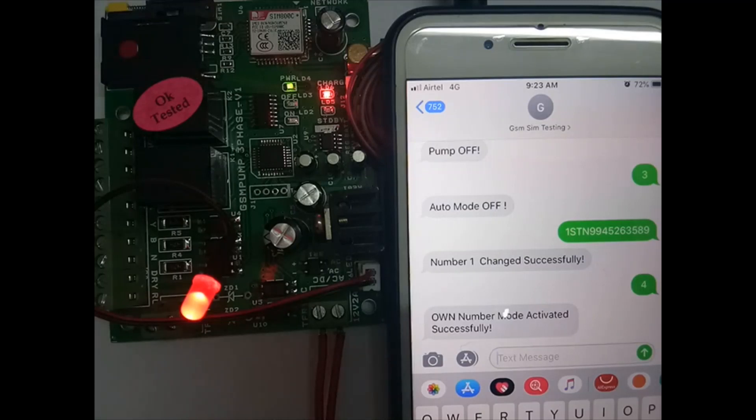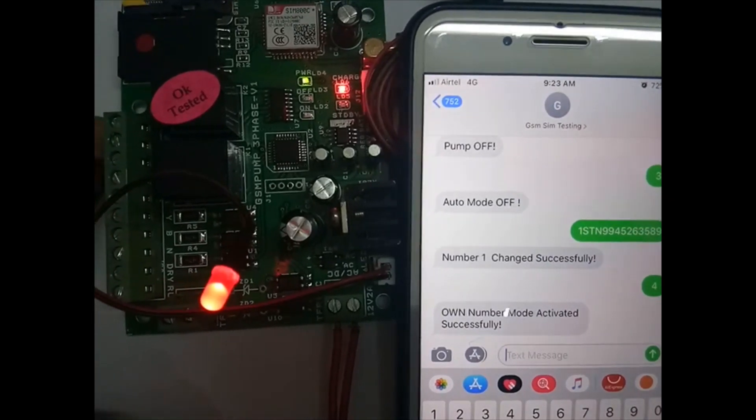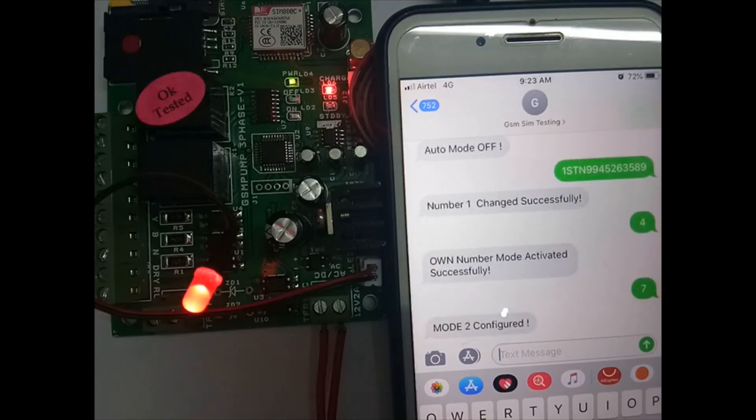In mode 2, this will not check the 3-phase. Send '7' for mode 2. In mode 2, the on relay will be continuously on when the pump is on, and when pump off is triggered the on relay goes off and the off relay goes on for 5 seconds. Now mode 2 is configured.